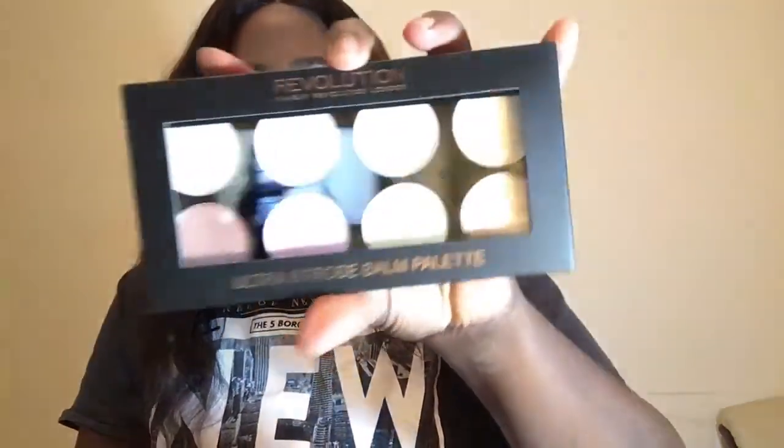The next one we got is this Ultra Strobe Balm. I don't really know how to use this — if you guys know, just let me know in the comments. I think you put it like a highlighter, but I'm not sure, so please tell me because I have no idea.